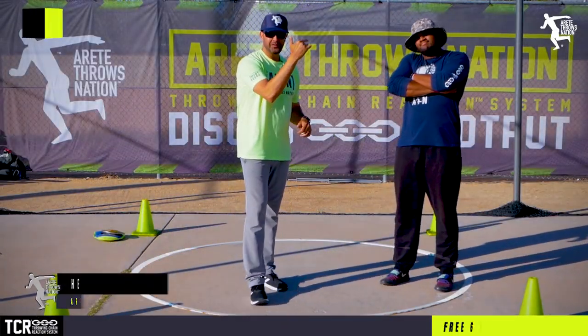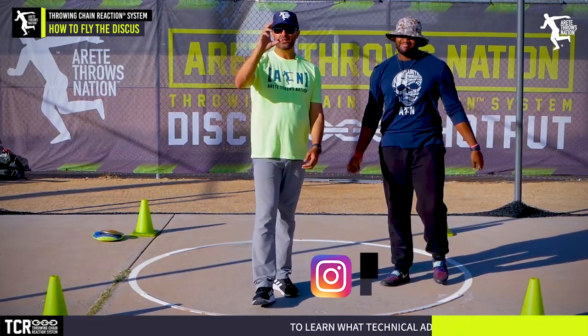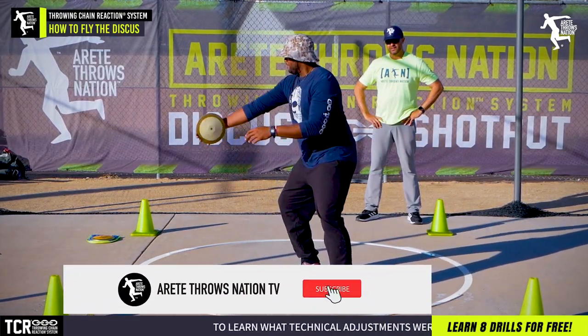Hey everybody, it's Eric Johnson. I am joined by soon-to-be infamous James Plummer today and we're going to do a quick little video and we're going to talk about today's release.